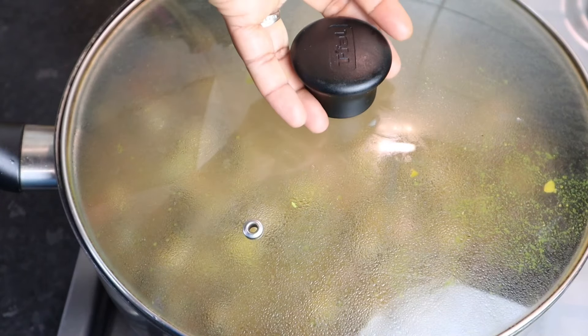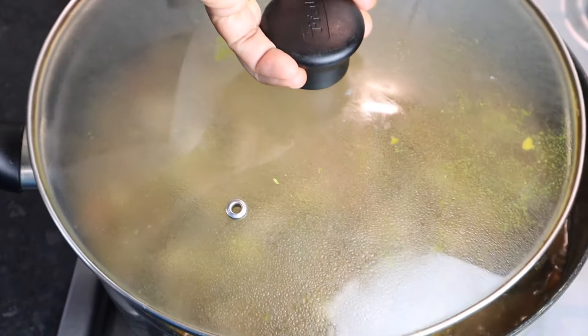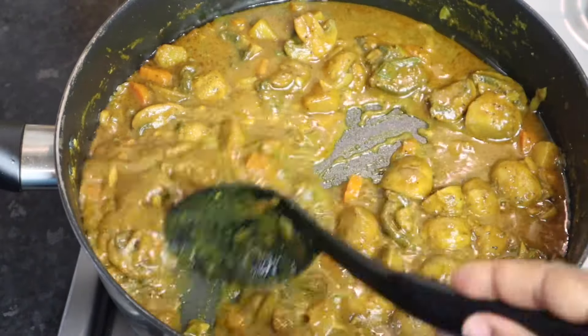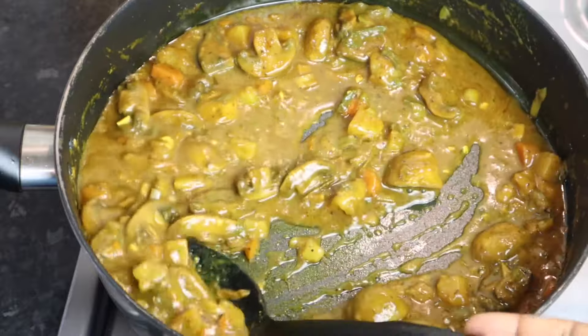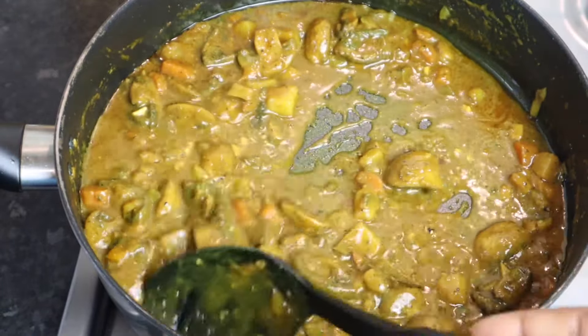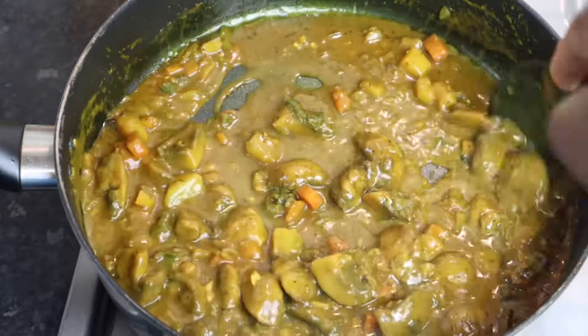My curry mushroom is all finished. I remove the lid — the gravy is nice and thick, just the way I like it. You can turn the stove off.